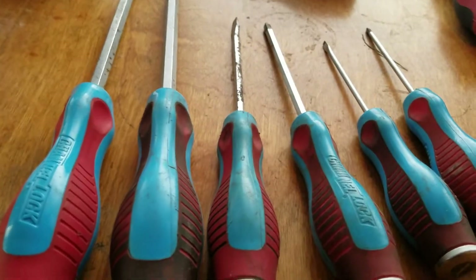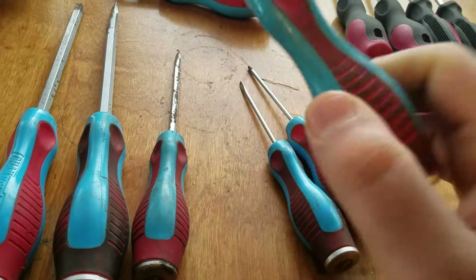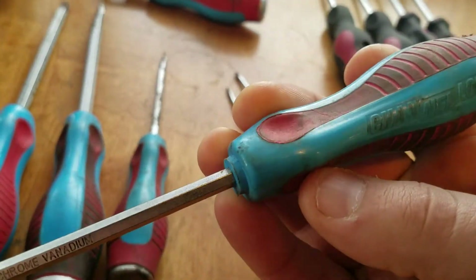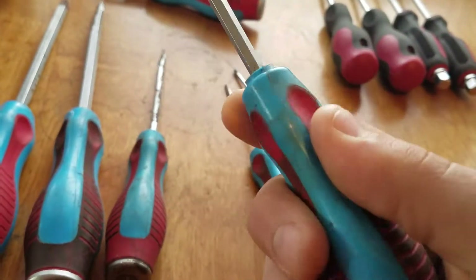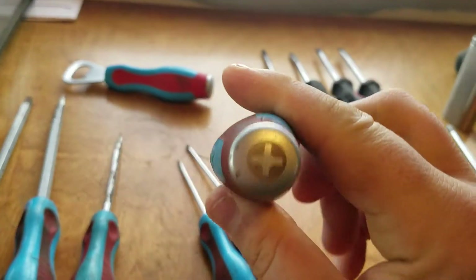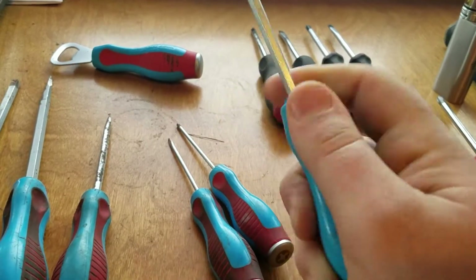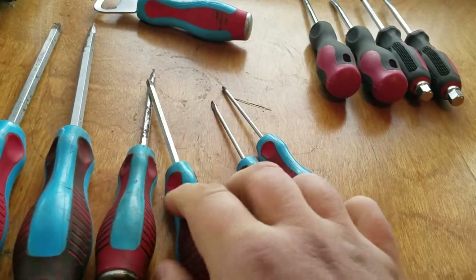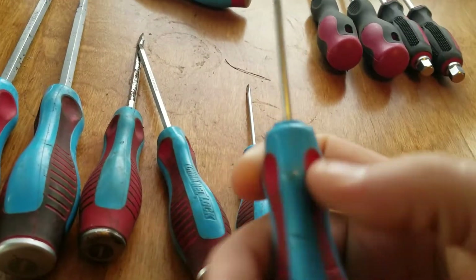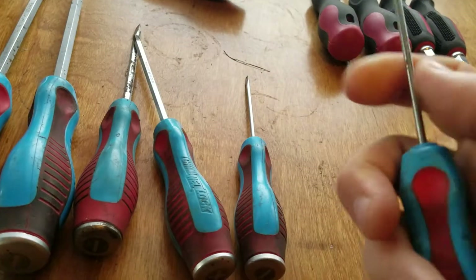I wasn't going to carry them all up here from my barn, just wanted to go over them a little bit. These nice little divots for your thumb, and they're real comfortable — have the triangular shape, kind of just fit in your hand real nice. And these are the smallest ones; they don't have the hex shank, but you're not going to put a whole lot of torque on that little guy anyway.